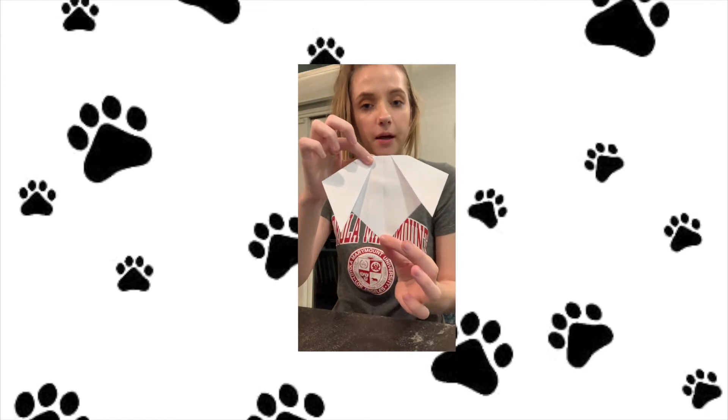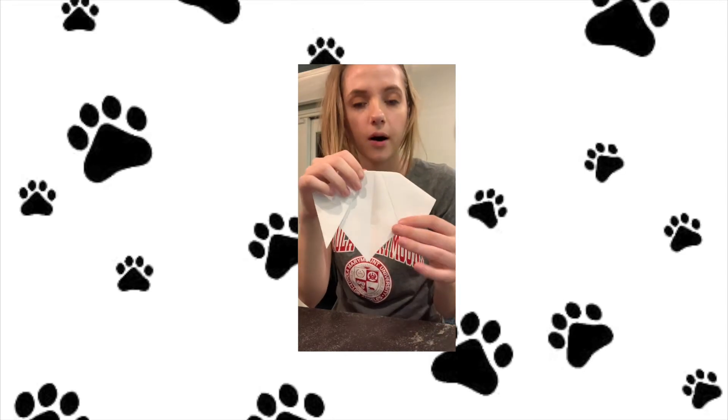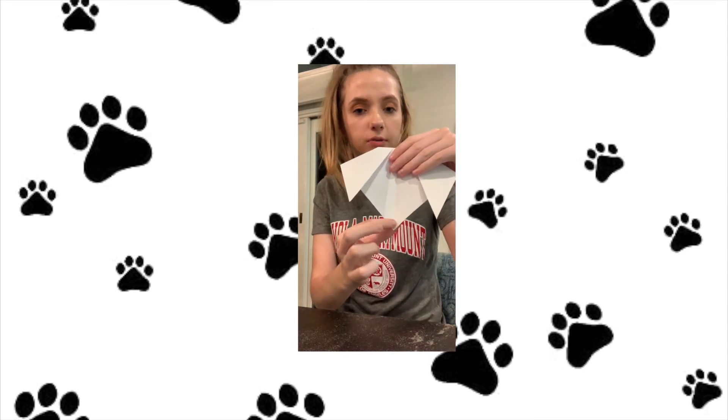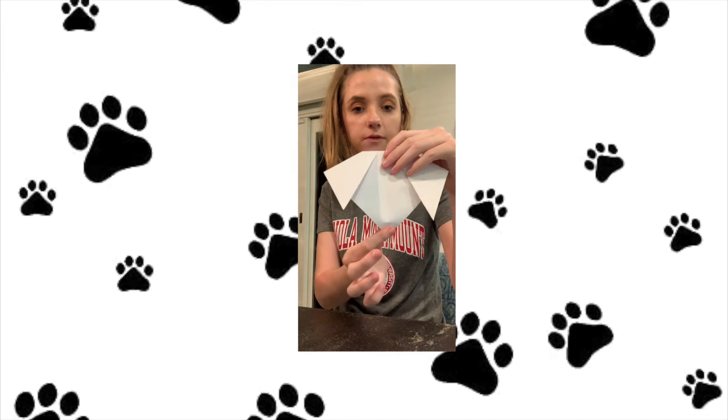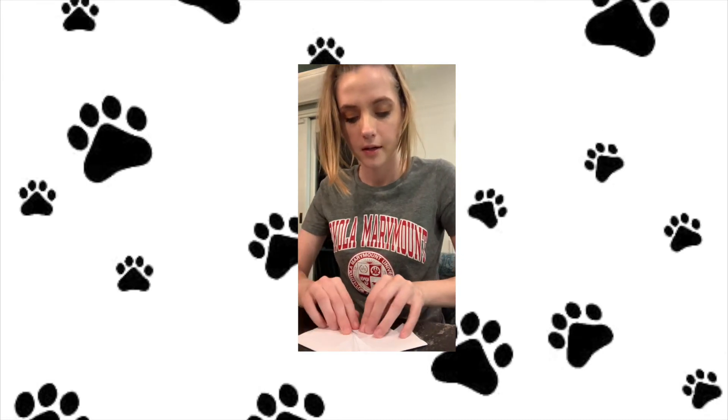Now you're going to do the same thing with the bottom. If you want, you can leave it wherever you want — you could put the nose right there and do the eyes. But I like to fold this one back as well, just like I did to the top one.